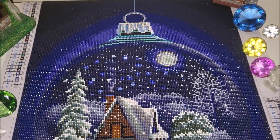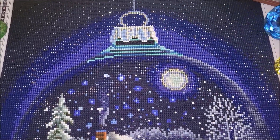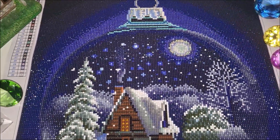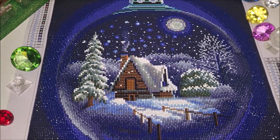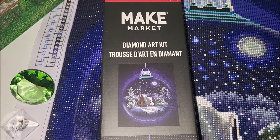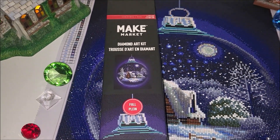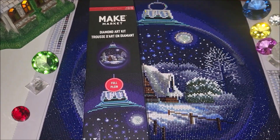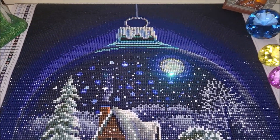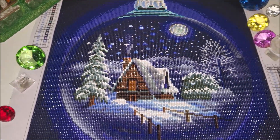This kit was purchased from Michaels from a physical store, although I know that these kits are available online as well. This is the original packaging. The brand is Make Market — it is affiliated with Michaels store only, because I could not locate it anywhere else. This is a full round drill diamond painting kit in the size of 40 by 50 centimeters.